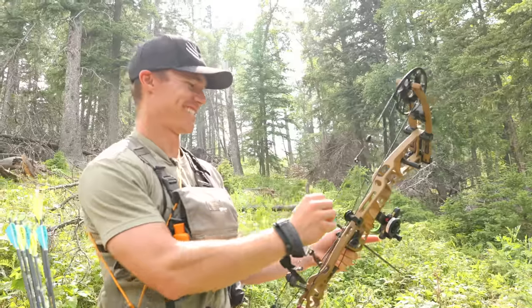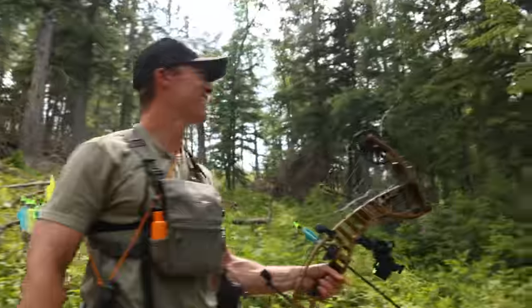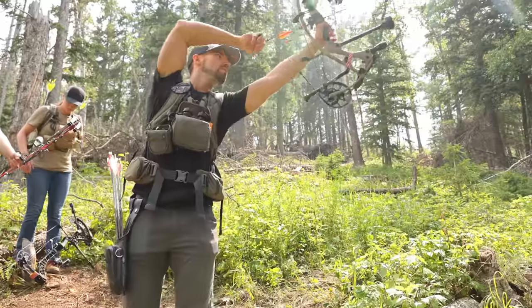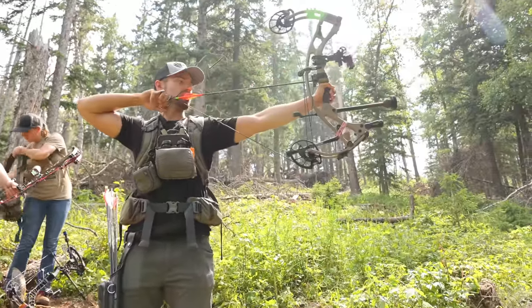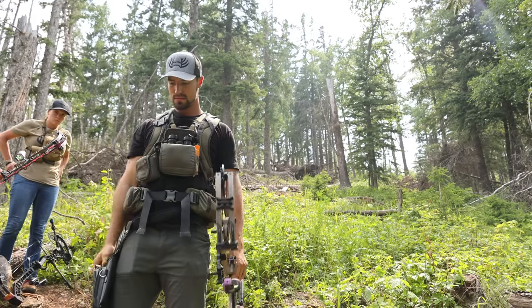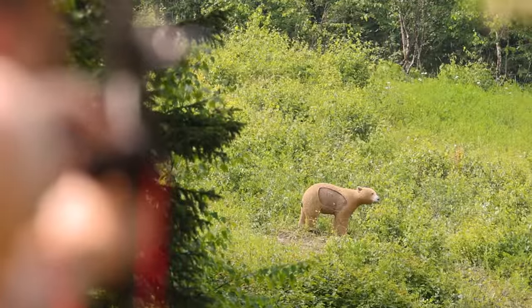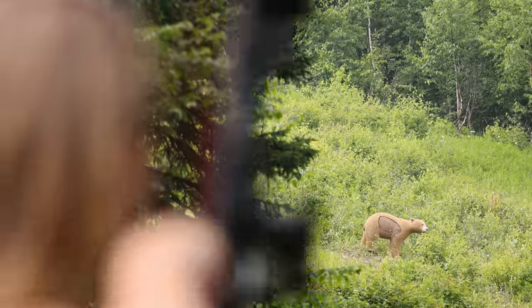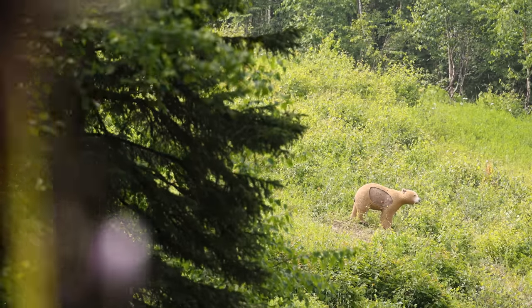He has no idea we're here — you guys be quiet, don't look at it, he's looking right at you. Shhh. Dillon, haven't you hunted before? That's perfect. Got him. Great shot, dude. Perfect shot — I'll take that.